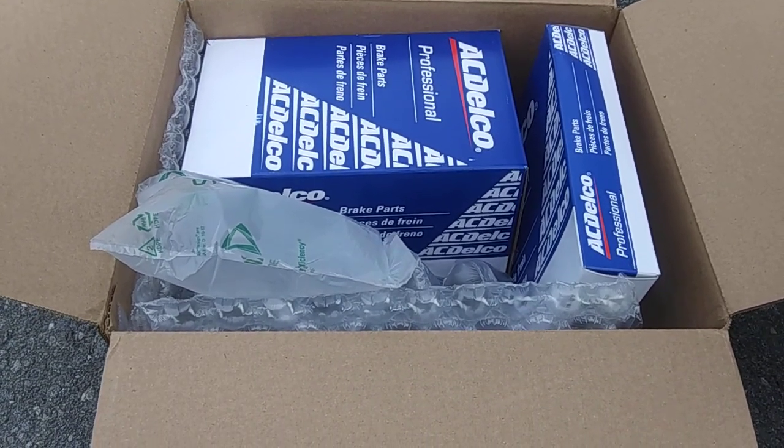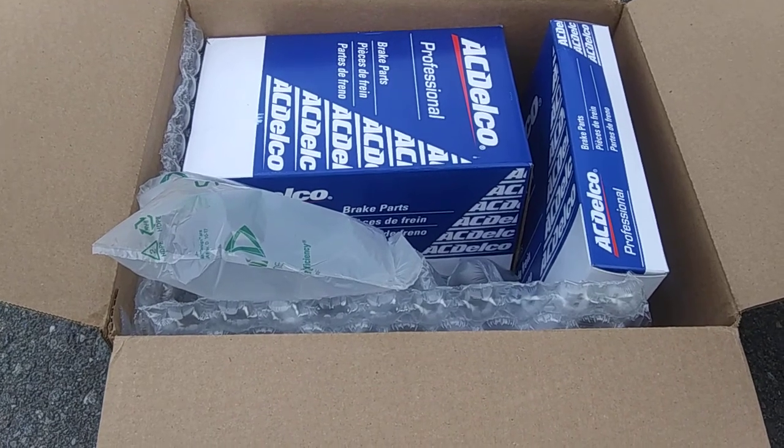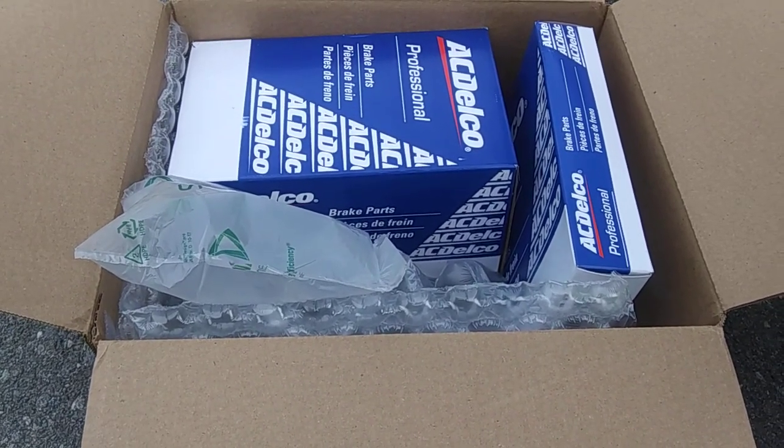Anyway, surprise! If you like what you've seen here, don't forget to like, share, and subscribe. And if you're very lucky, in the near future I'll do some filming of the actual installation of these parts.